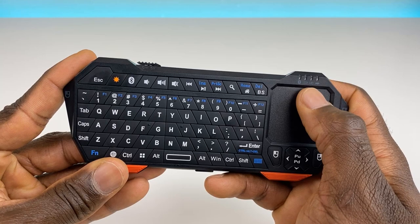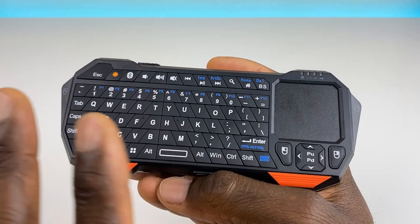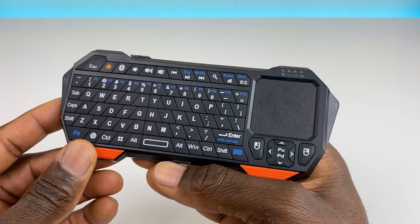The keyboard has rubber grips on the bottom, a Bluetooth indicator, pairing indicator, low battery indicator, and charging indicator, as well as a shortcut for the backlit buttons. The backlit buttons don't really work until the keyboard is paired to a device, so let's go ahead and get it paired to the Shield.